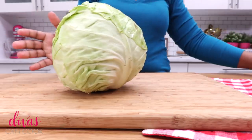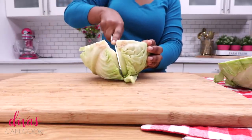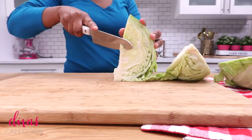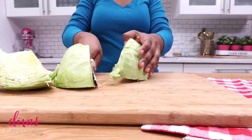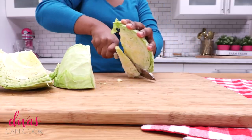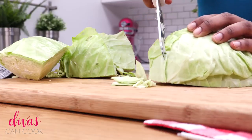Alright, there she is, our head of cabbage. We are going to start by cutting our cabbage in half and then we are going to cut those halves into quarters, so you have four little pieces, and then we are going to cut out the core. I don't like this part, it is very hard and kind of chewy so I always cut out the core - just slice it right down the middle just like that, get rid of that little hard part. Now we can start cutting this cabbage into little strips.